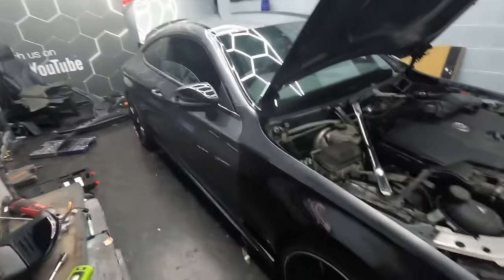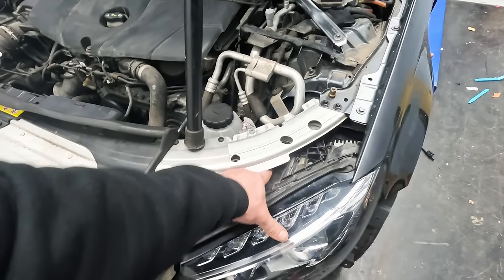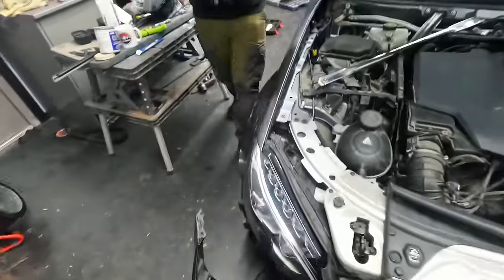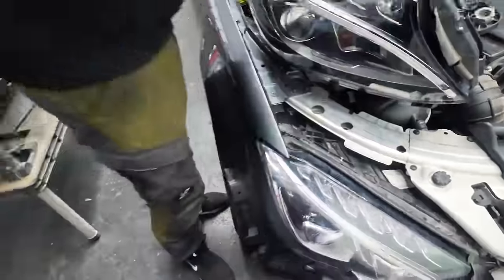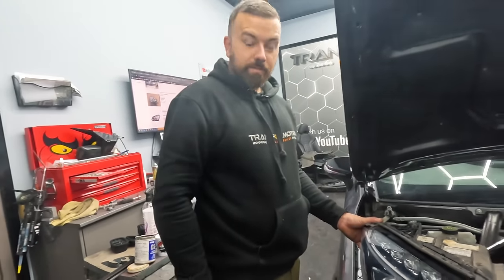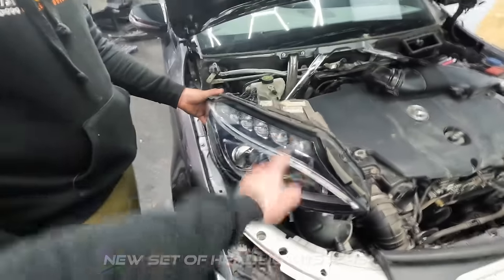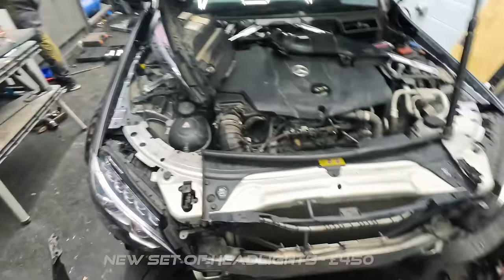We're also having a problem with these headlights — they didn't show up on diagnostics but they just won't work. The issue is that our replacement headlights don't have an LED code sticker on them. On the original surviving headlights that sticker is there — that's what you use to get the codes for the modules. The ones we bought when we got the complete front end have nothing on them. Someone's basically had us off with those headlights. The only option is to try and buy another set and swap our modules into them.